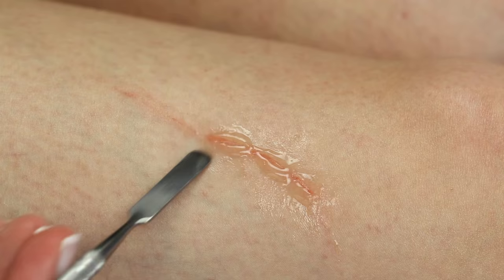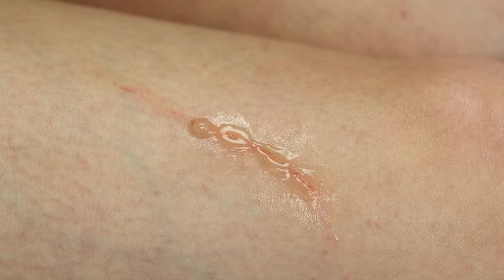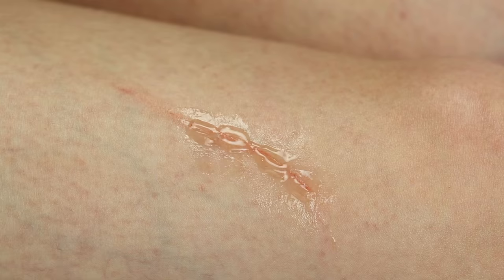I used a cheaper brand of silicon paste in my previous video, which is my splinter tutorial. The silicon paste I use there is cheaper but works exactly the same and looks great. These are the only two brands I have used before, but I'm sure there are other options out there.